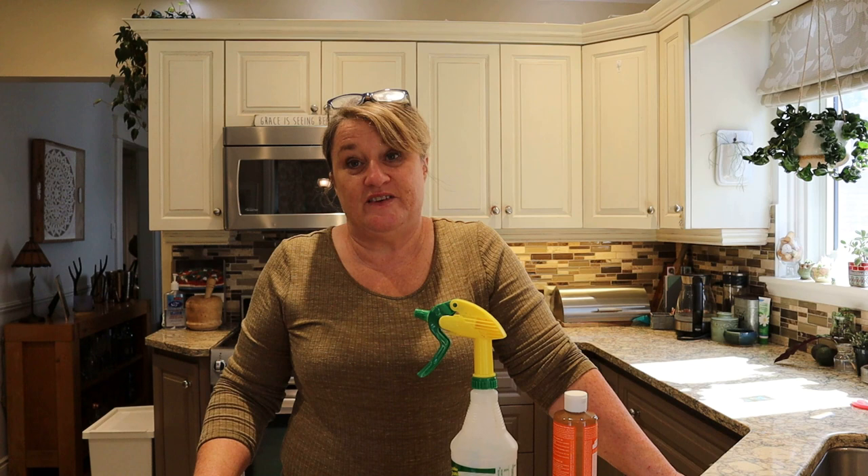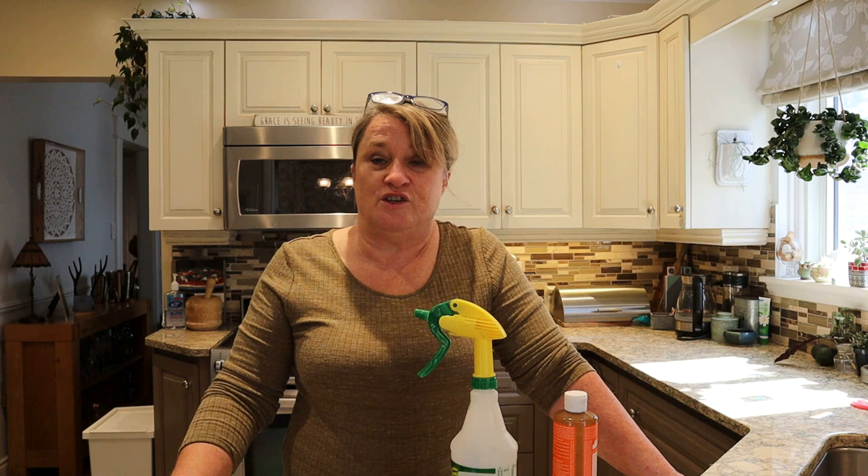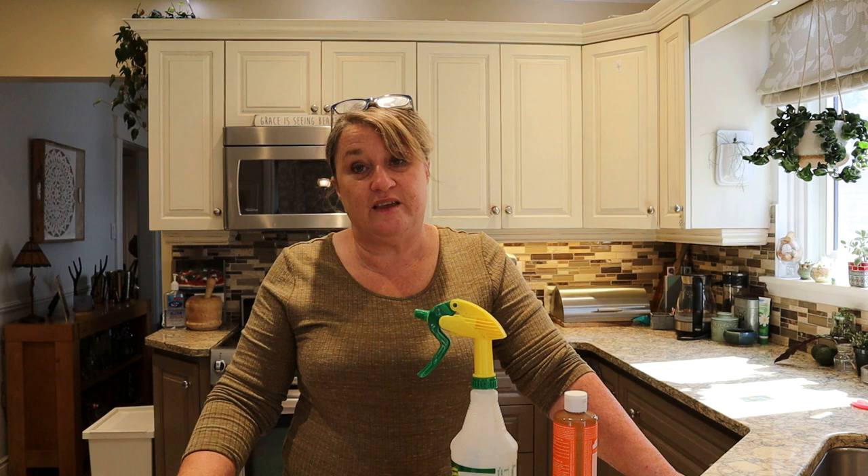Hi guys, welcome back to Jungle Flowers Canada. Before I start this video I just wanted to fill you in on what's happening in my life at the moment. I haven't been very well lately and I've actually taken a bit of a sabbatical from work. If you're following me on Gráinne's Home and Kitchen, you'll know I've also taken a sabbatical from that channel. The reason I've decided to keep doing videos on Jungle Flowers Canada is because plants are my therapy — they have been my therapy through these difficult times.